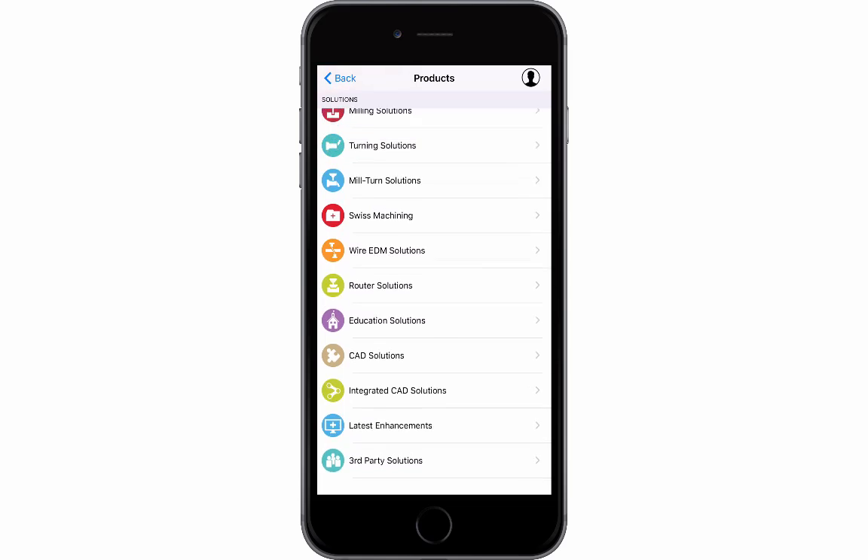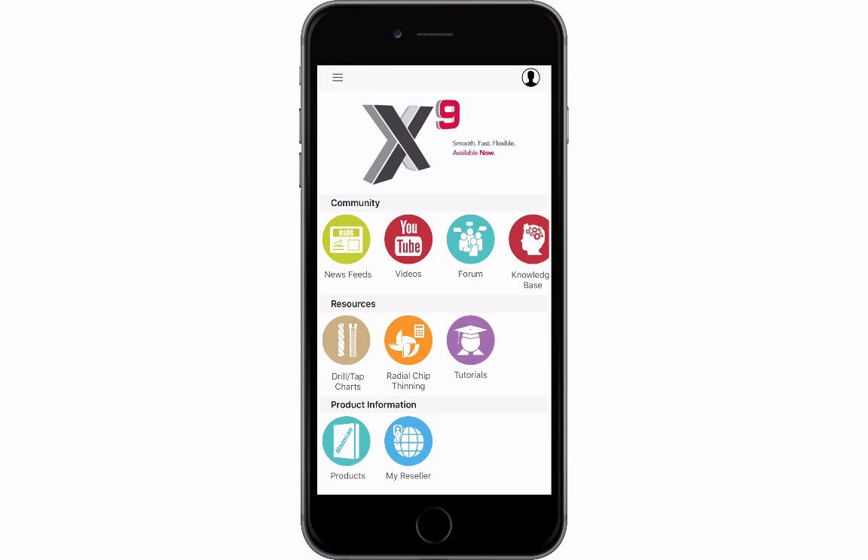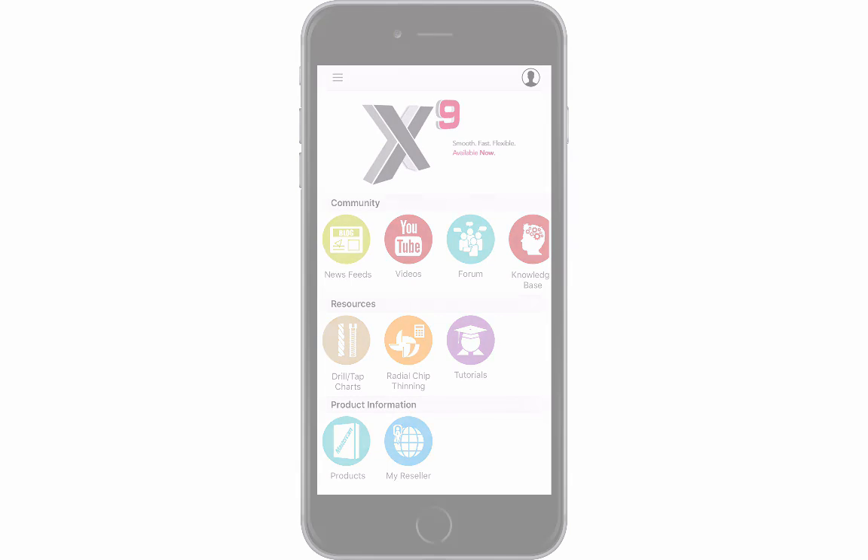The app also allows users to access product information and find their local reseller. To download the app onto your iPhone or iPad, click the Mastercam app page on Mastercam.com.